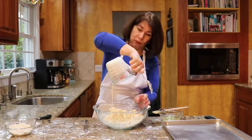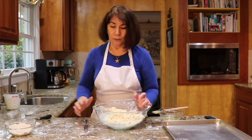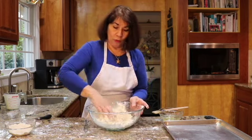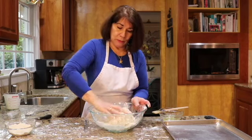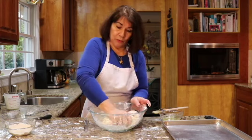Let's see if we need a little bit more cream. There we go. Now I'm going to form a dough with this. That cream needs to be cold, of course. So you have to knead it a little bit in the bowl to form the dough.